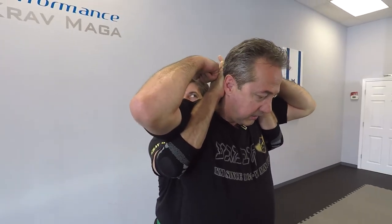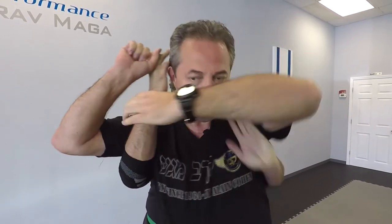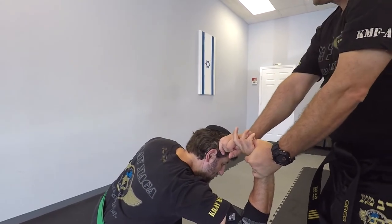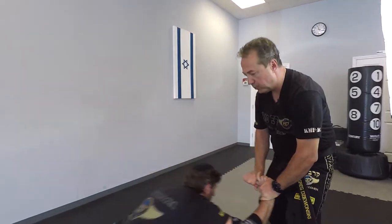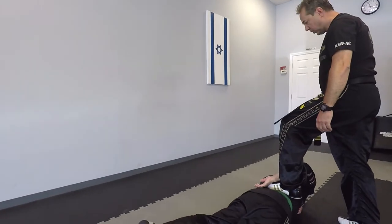As soon as I do this, I'm going to knock on his hands. He's going to open from the pain and then I'll grab one finger, two fingers, whatever I can get, and I will bring him down. From here I can continue to bring him to the ground position and control him on the ground.